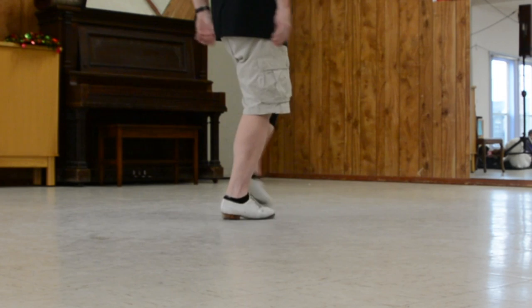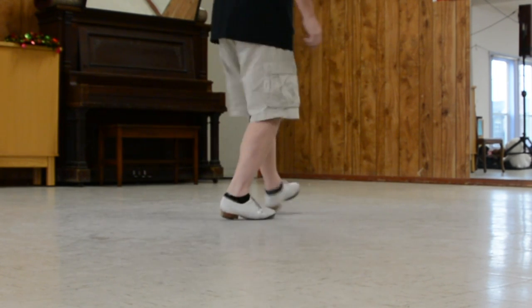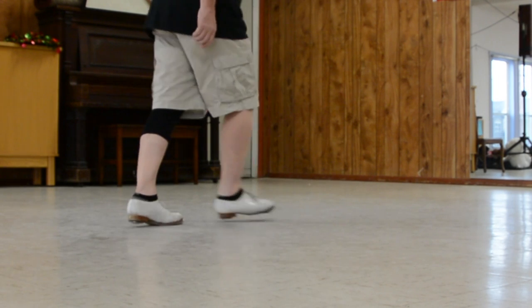So start like a mountain goat: double step, rock front, rock back, heel, toe, heel, lift, height. Ready? Go — double step, rock step, rock step, heel, toe, heel, lift, rock, step.